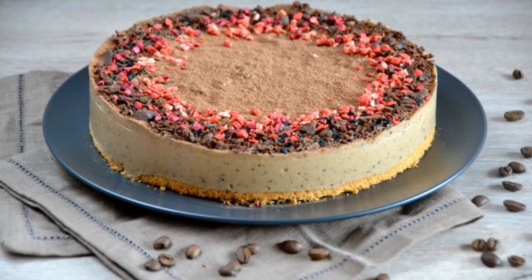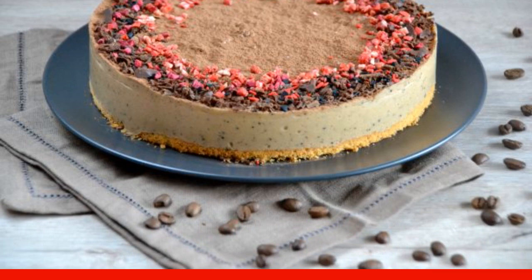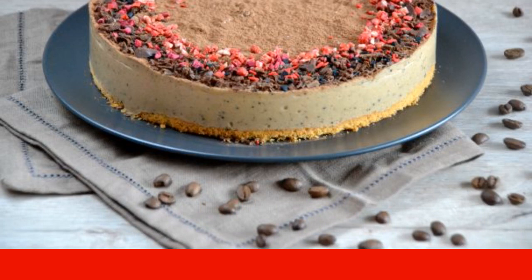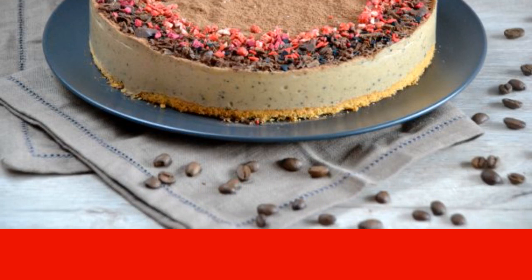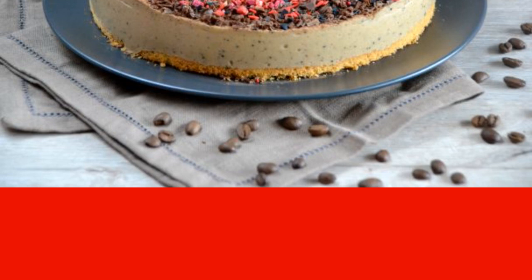The recipe for this cake is a real find for housewives, even those who are not very friendly with the kitchen. The cake is prepared simply and quickly. It turns out beautifully and tasty. This dessert will decorate any festive event.